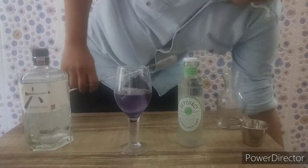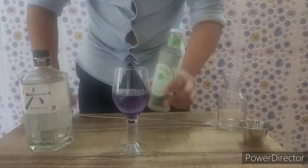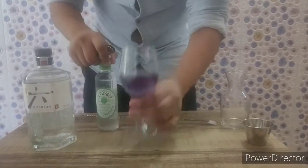You can also infuse a full bottle and keep it — it won't go bad. The more you infuse the flower, the darker the colour will be.